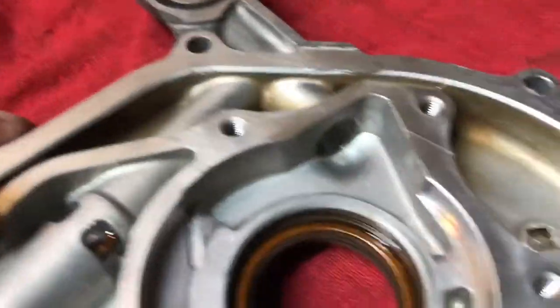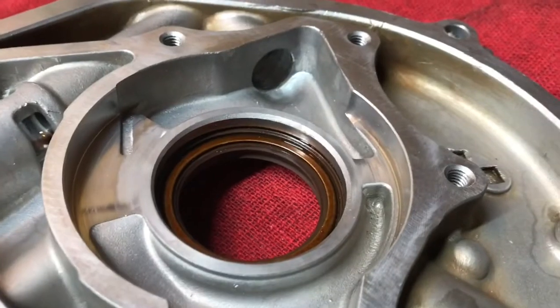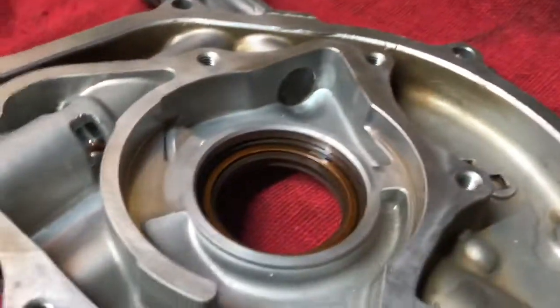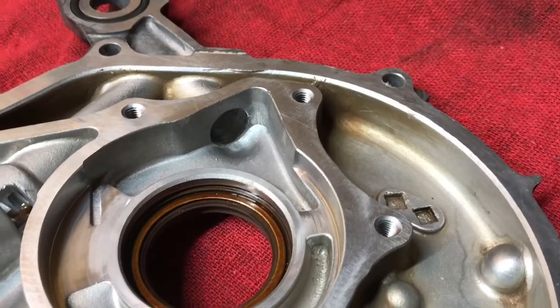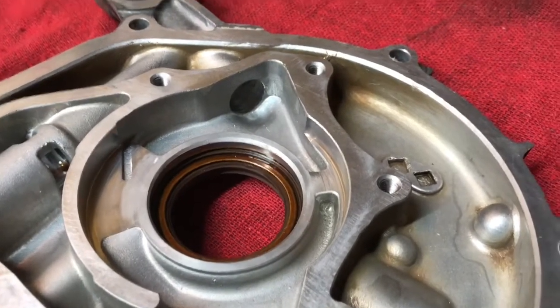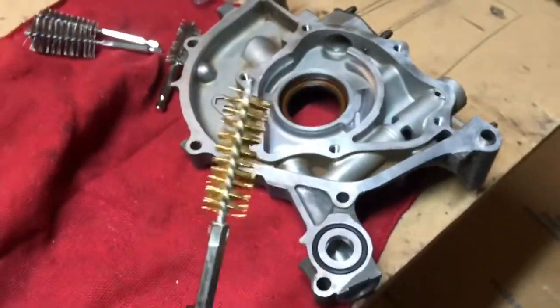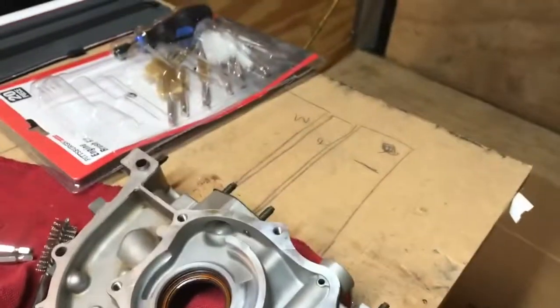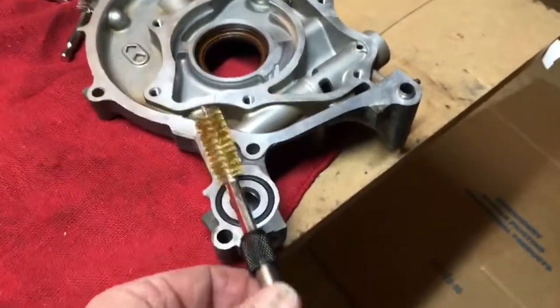Now I'm just going to go ahead and deburr all the edges around all these areas going into it, because you can feel everything is sharp. The smoother it is going in, the better flow you get. The big benefit is when you get into extreme high RPMs, it's just going to flow a little better. The Honda oil pump does a great job within standard factory specs and then some, but if you're going to turn 10,000 RPMs, you just need more flow. I was able to pick up at Harbor Freight just this wire brush kit — it's a 20-piece kit that comes with an extension, so it should allow me to get in there and really work on this.